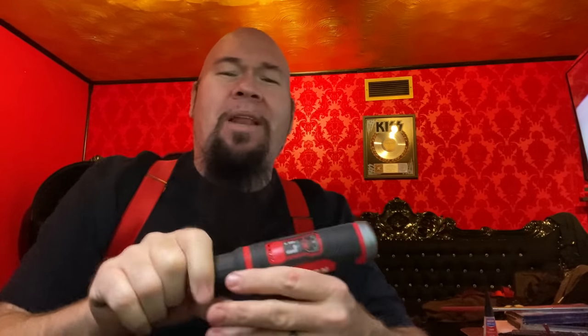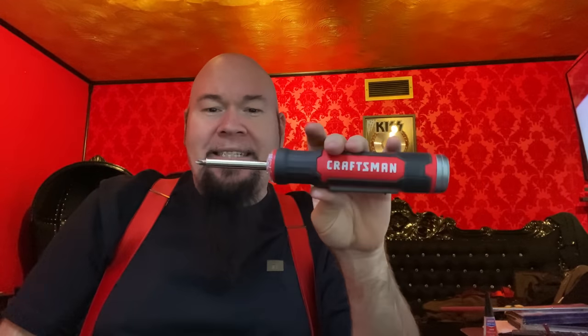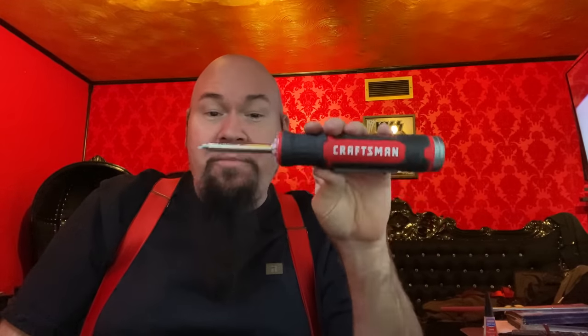I just had to talk about how great this thing is. I love this thing so much — I bought a bunch of them. I put one in my RV, one at my shop, one in my house. I put them everywhere because this is the screwdriver to replace pretty much all your screwdrivers. Why have a manual screwdriver at all when you can have this? It's still a manual screwdriver with the option of being an electric screwdriver.